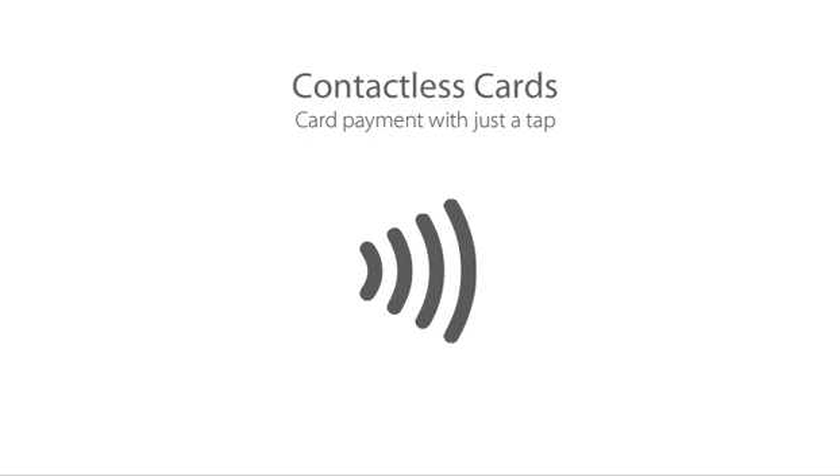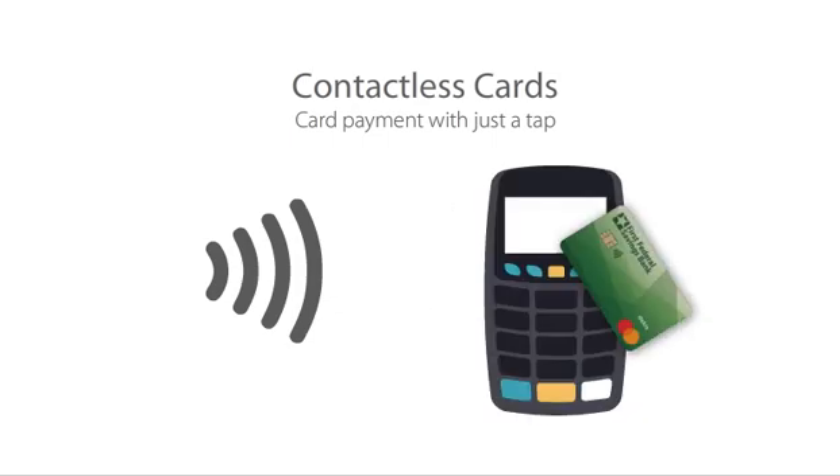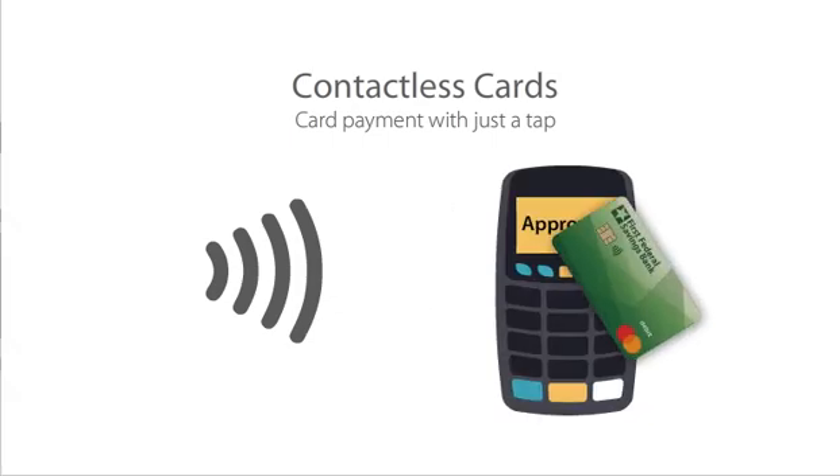If you see this icon on your card, it means your card is capable of making contactless purchases. Contactless cards offer a quick and secure way of making purchases simply by holding your card near the chip reader.